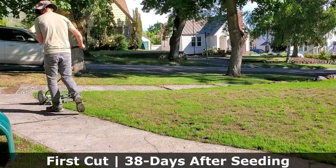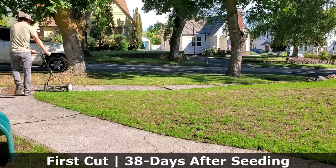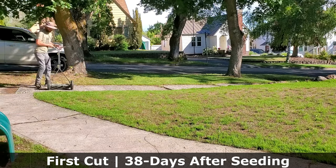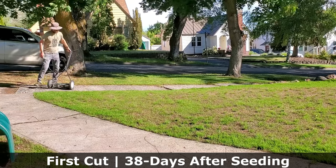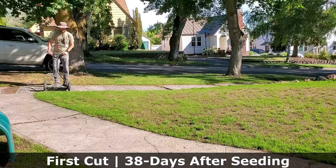We don't want the grass blades reaching up into the heavens. We want them reaching up to a reasonable point and then spreading wide. We want a thick grass — we don't want a tall, thin, gangly lawn.